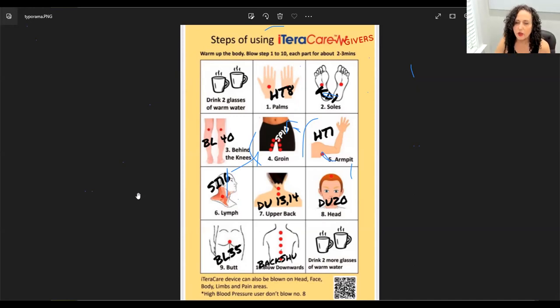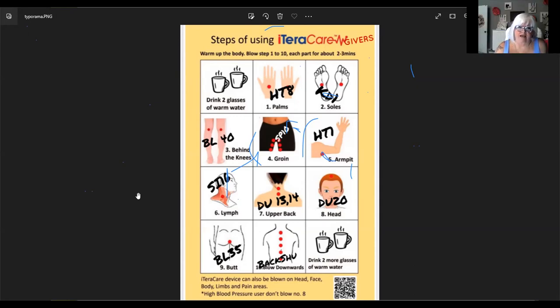I'm so happy you enjoy the basic protocol. What it's doing is preparing the body, giving it the frequencies it needs. Especially in the beginning, the body is going to absorb it, and it opens up the channels so that more work can be done. I think that's exactly how you'd explain it — when we talk to patients, we talk to them like that.